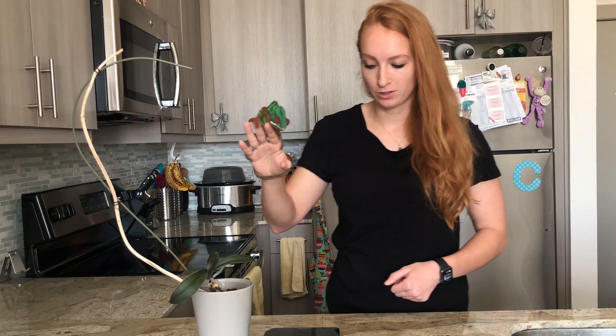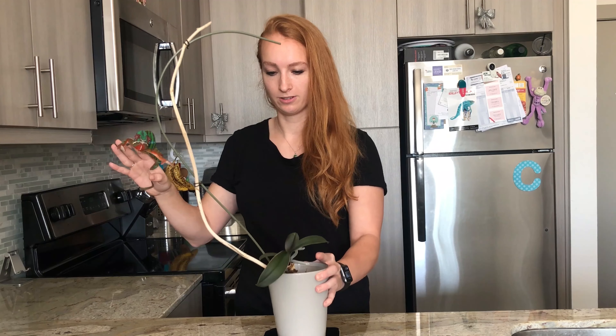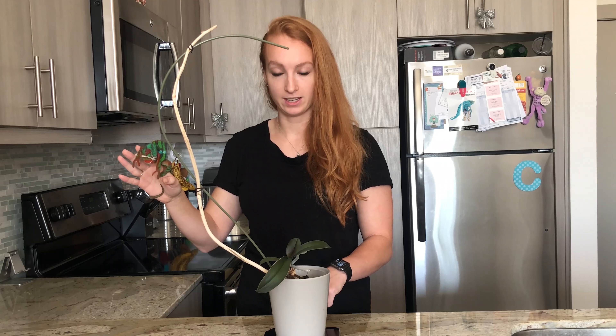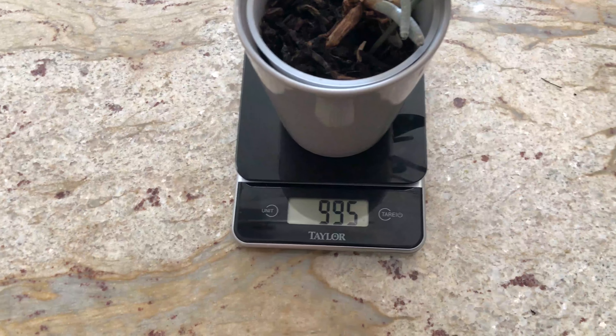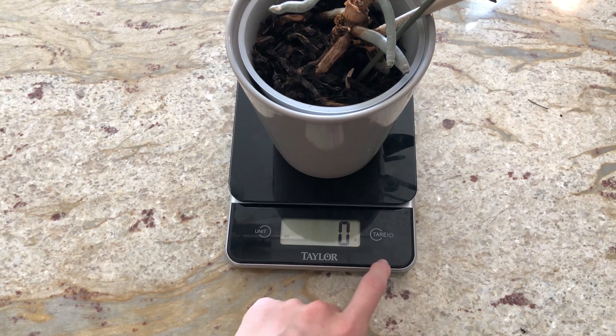So I'm going to turn on my scale. I'm going to make sure that it's on grams and not some different unit. I'm going to take the thing that I'm going to put Neptune onto the food scale, and then I'm going to hit tare, or zero it out. So now it says zero grams on the scale, and then add the chameleon.